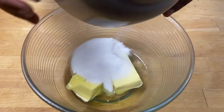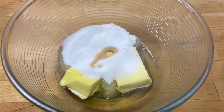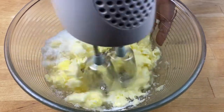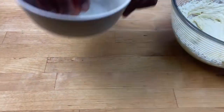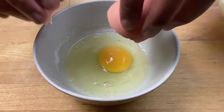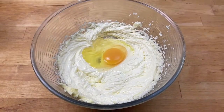I'm going to add some sugar to my bowl of butter and oil, then add in my vanilla extract and whisk. Now I'm going to add in my eggs one at a time and whisk.